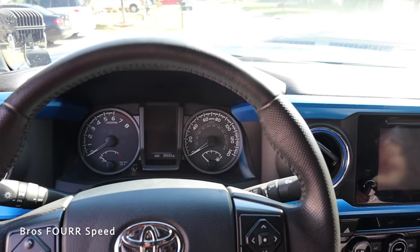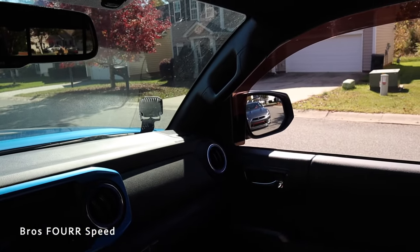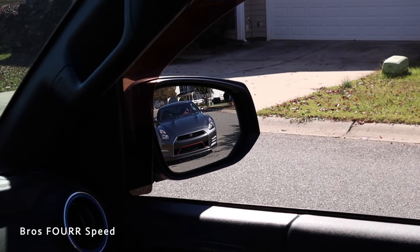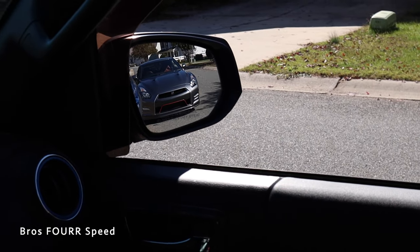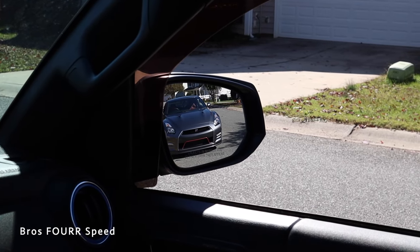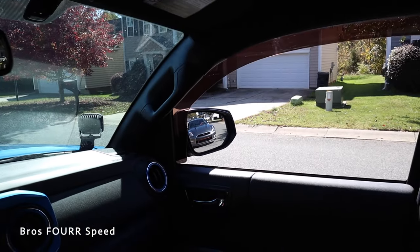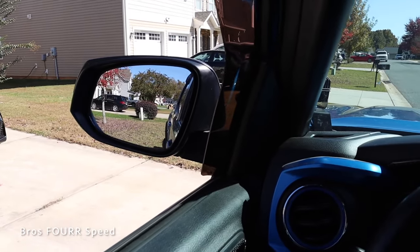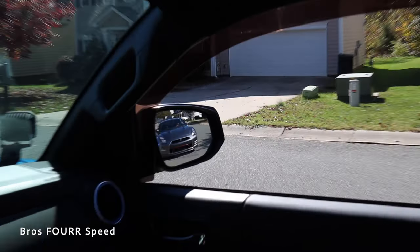Now let's install the wide angle mirrors on the Tacoma and show a before and after. We already have the left side installed, so the before and after will be on the passenger side. You can see I have the mirror set just like I described in the GTR — head turned way over, there's the edge of the truck, but with my head in normal position I cannot see the truck, which I don't need to. Same method applies to any vehicle.